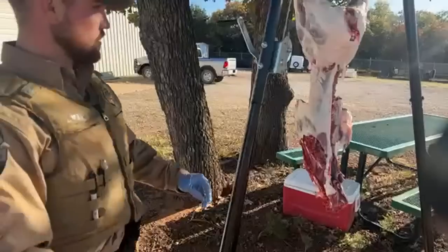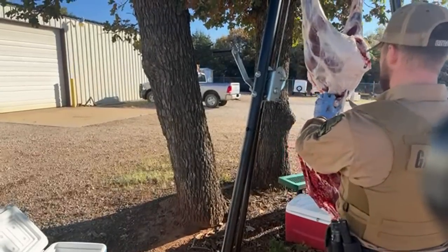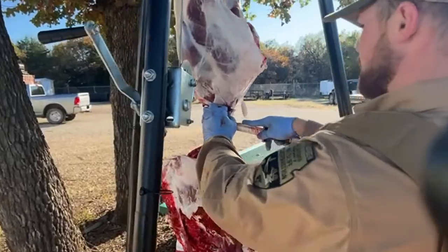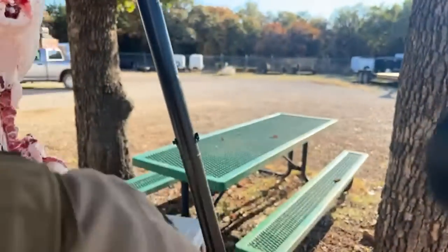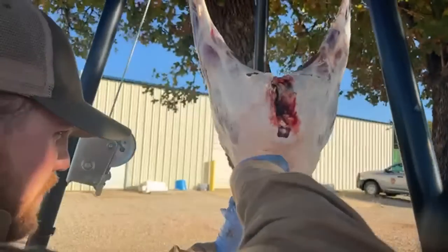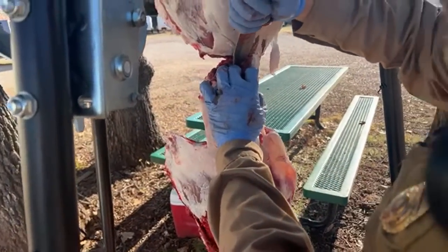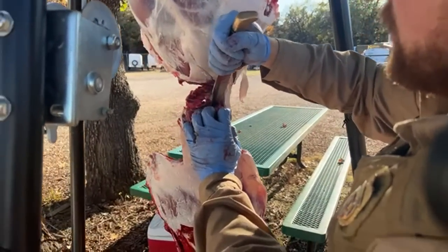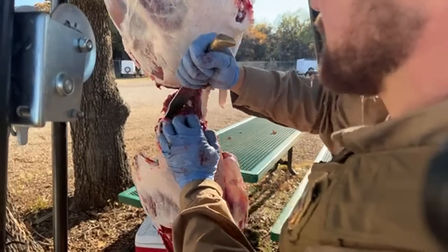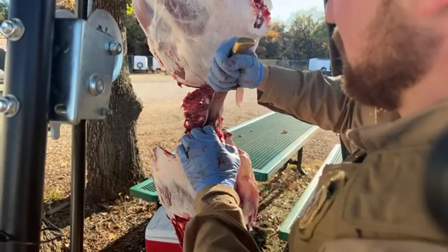Someone asked if they're allowed to clean up the area at their public hunting spot. In Lincoln County I have no public land, so I have limited experience, but you're perfectly fine to field dress a deer there. If you're going to start butchering it, I'd definitely talk to that local warden or the local biologist that manages the area.